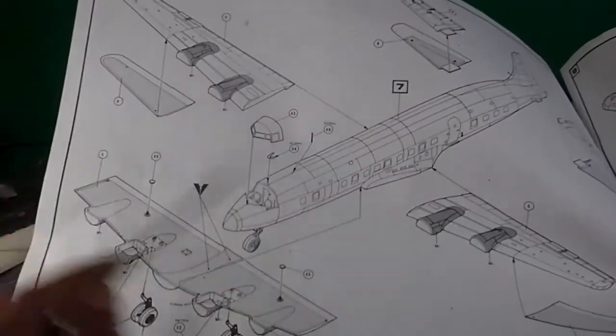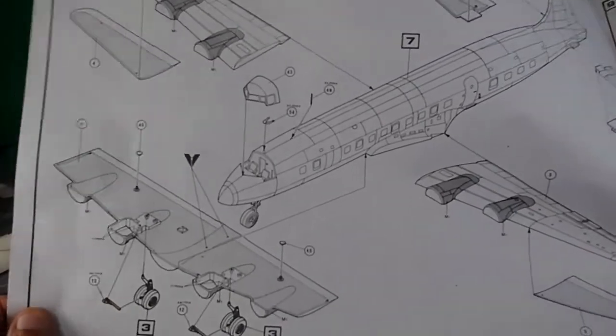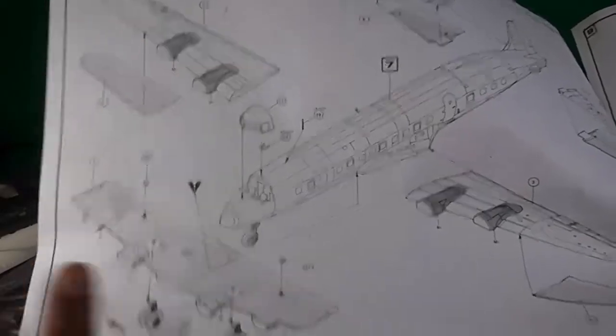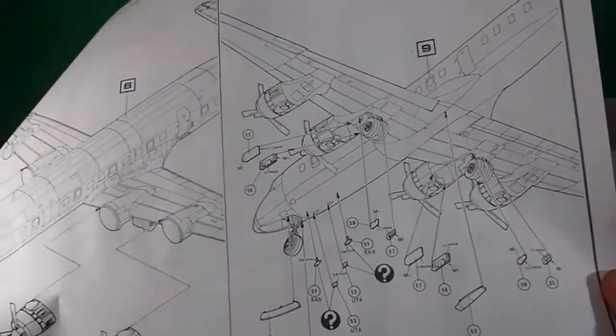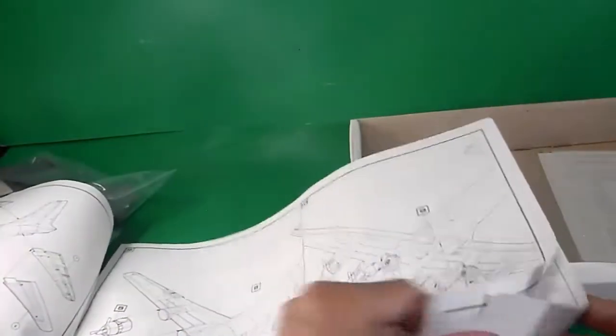More assembly: the main wings come in five halves — two upper ones and three sections for the lower part, including the central one. The cockpit glass, partially integrated with the fuselage, should be sanded and filled. Then the tail wings, engines attached to the wings, and finally step 10: landing gears, doors, antennas, and direction finders.